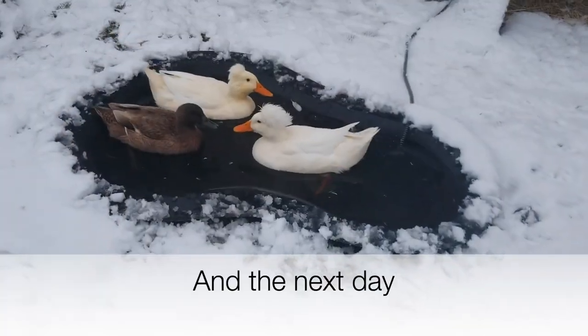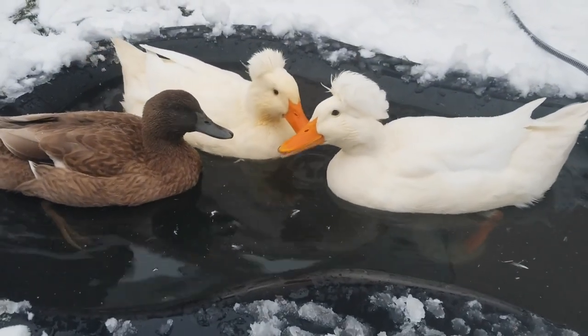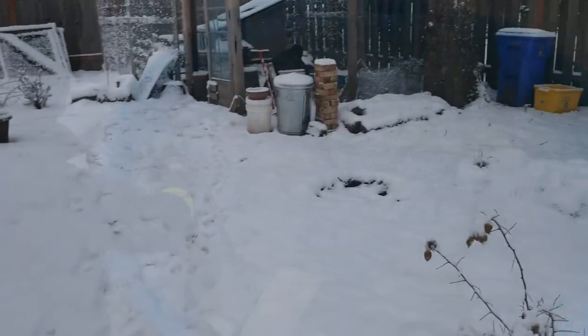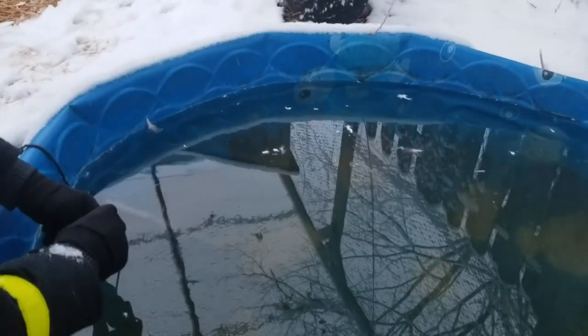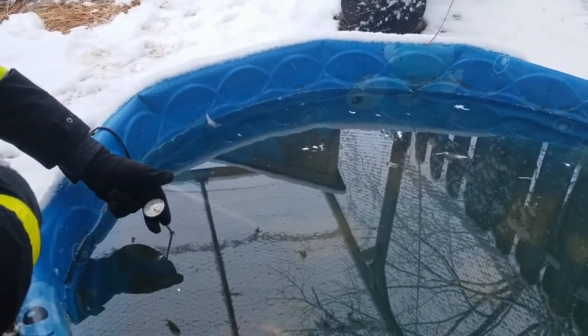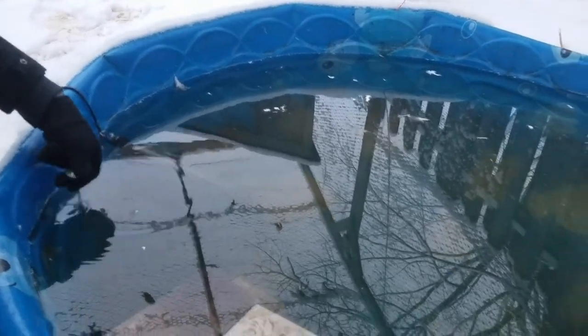Good morning girls! Let's see how the big pool did with the water heater. How did this big pool do last night during the snow? It was set at around 70°F with the tropical fish heater and now it is about 55 degrees. I don't see any ice forming on here — cool!